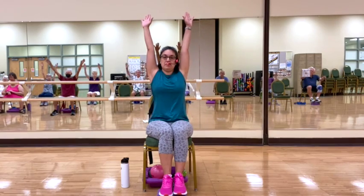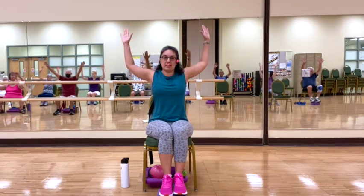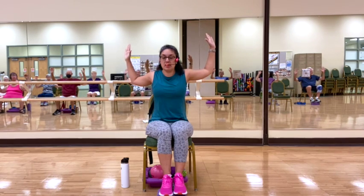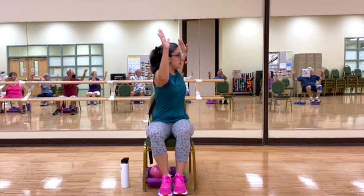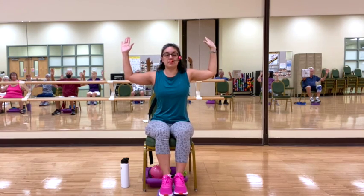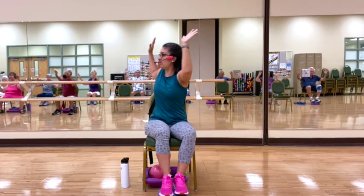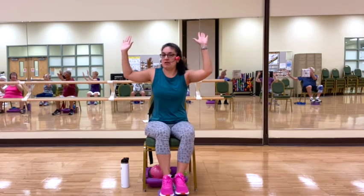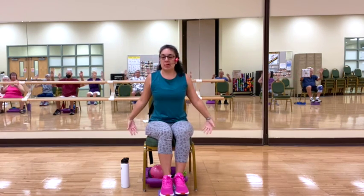Inhale, raise our arms up. Bring them down into cactus arms. Now on an inhale, we're going to rotate the hands, keeping them in cactus arms, looking to the right. And back to center. Taking another breath, we go to the left. And back to center. And down, shake it out.